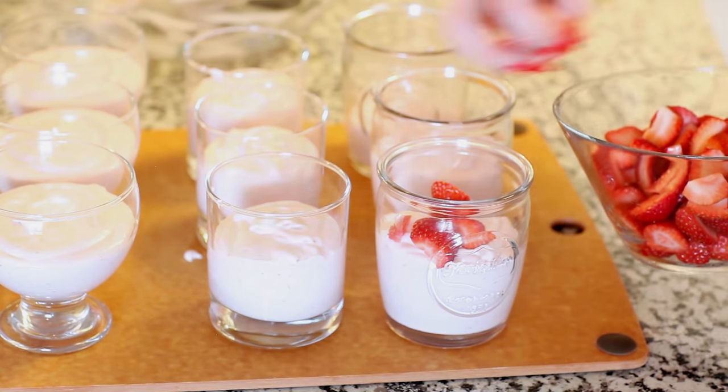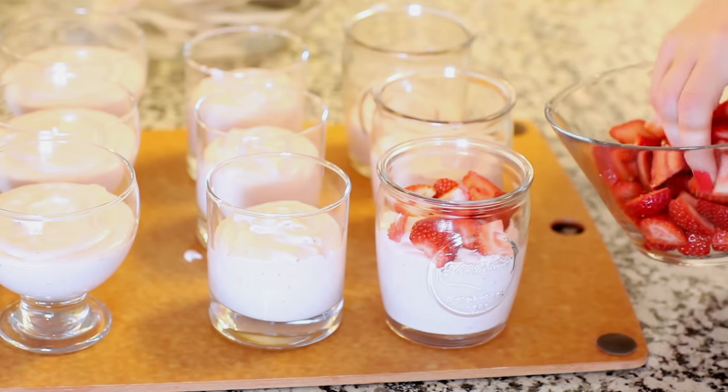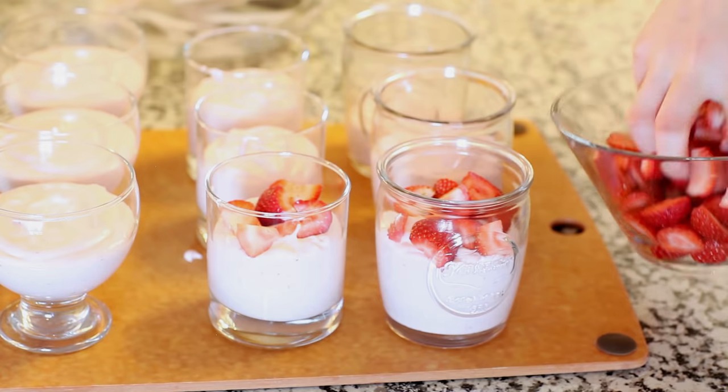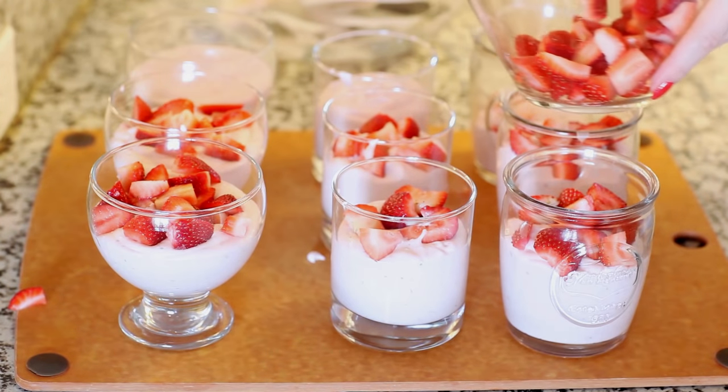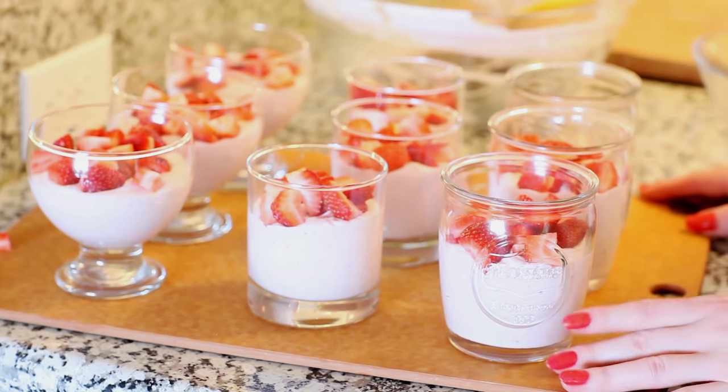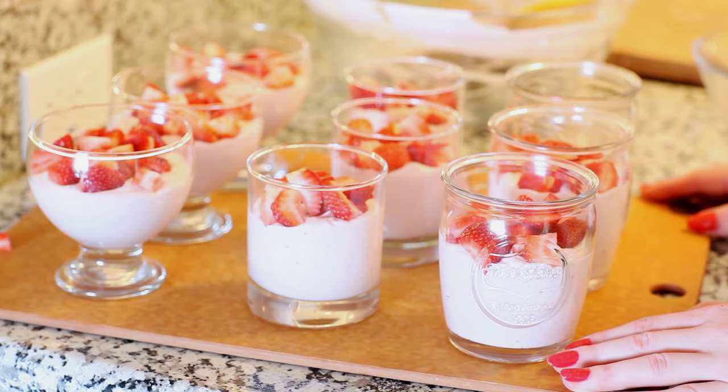I'm gonna top each cup off with some chopped strawberries. Then I'm gonna place my strawberry mousse into the refrigerator and let it set up for about an hour to an hour and a half before I come back to add my strawberry jello layer.